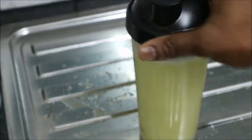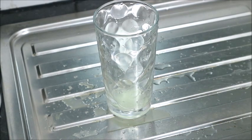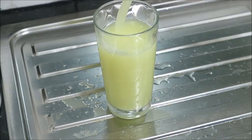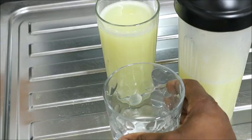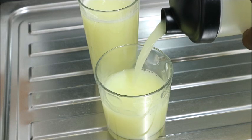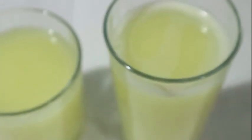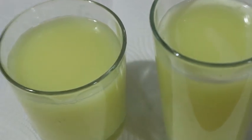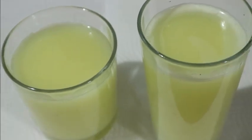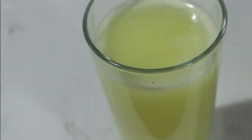Here is my ginger juice, very ready for me at any time I feel like drinking. I want to taste some of it — I'm just pouring it into a glass cup. I hope you like this video. Please don't forget to share it with your friends and family. If you're yet to subscribe, please do — it's free, just press the red button. Thanks a lot for watching. See you in my next video, bye-bye!